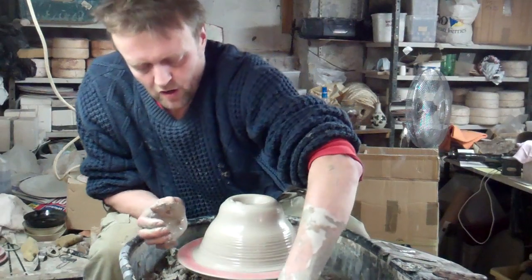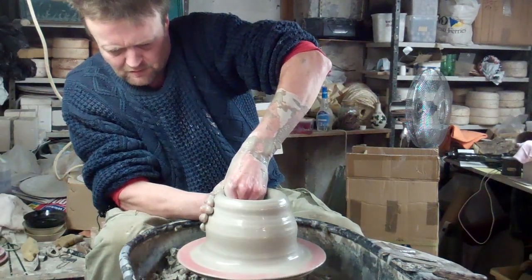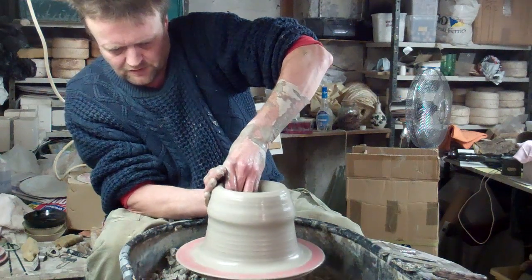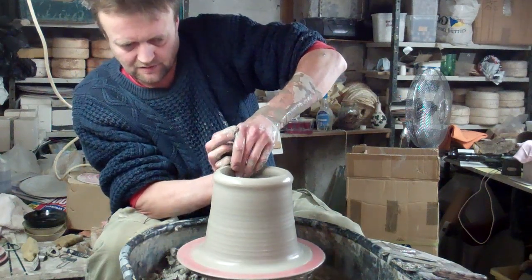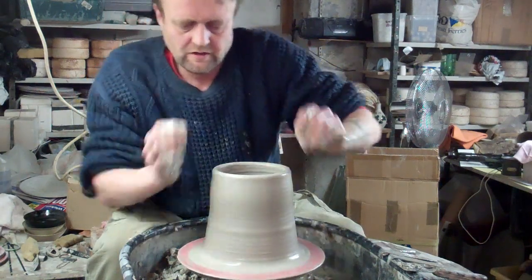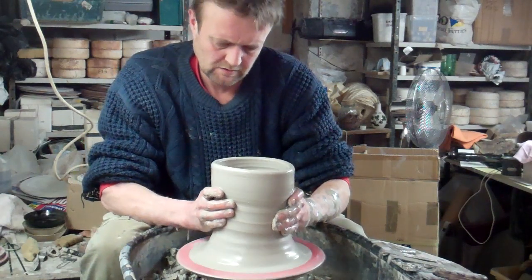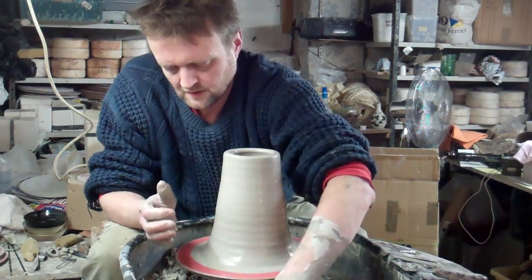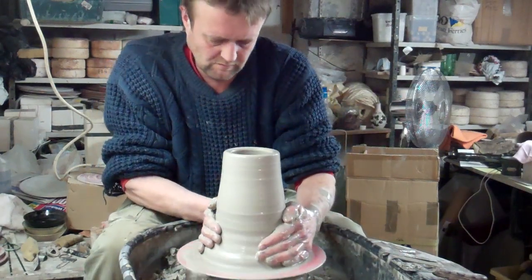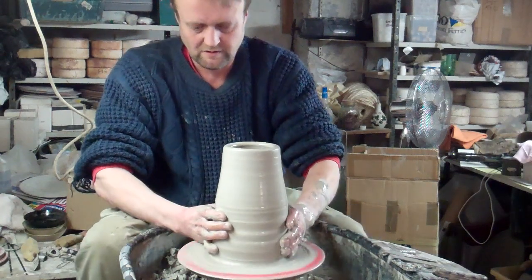Just keeping it narrower at the top so it doesn't splay outwards when you lift it up, which it always wants to do — just a bit of a heel lift to get some of the thick stuff up. Just collar it in again, squeeze in a bit of the burst, about the width I want, about the right width.